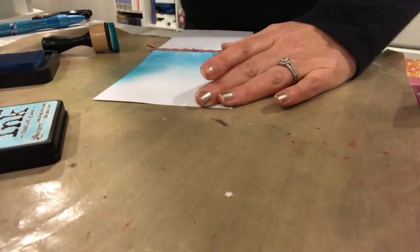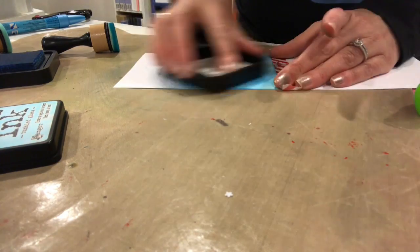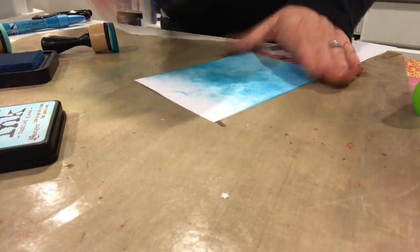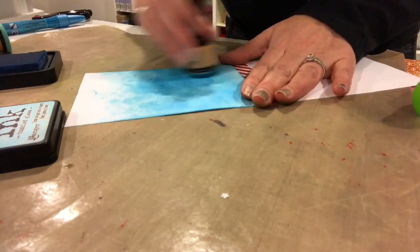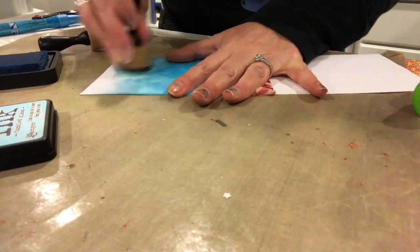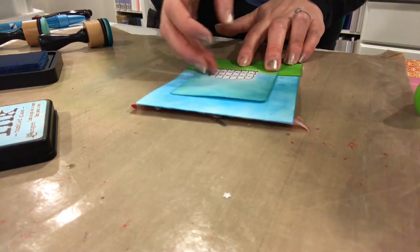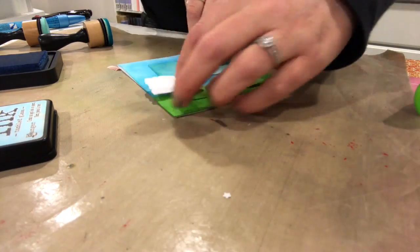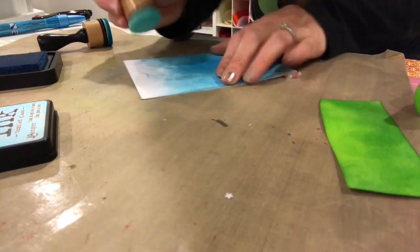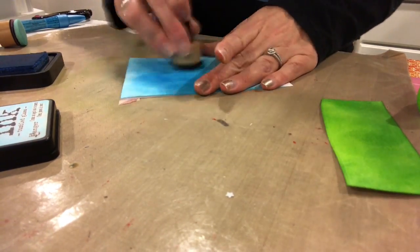Going back in with the Tumbled Glass — it's not blending out well, I probably should have done that first. Now I'm going direct to paper with the Tumbled Glass and it's giving a kind of marbleized background. Luckily most of that is covered by the fence piece. Just going over it to try to blend the colors a little better, making sure I've colored down far enough for the grass. That's what it's going to look like when it's open — just going over the edges to make sure everything is nicely colored to the tone I want.